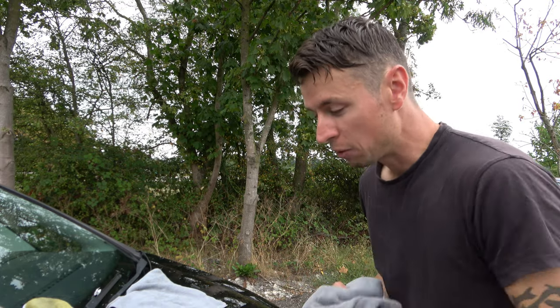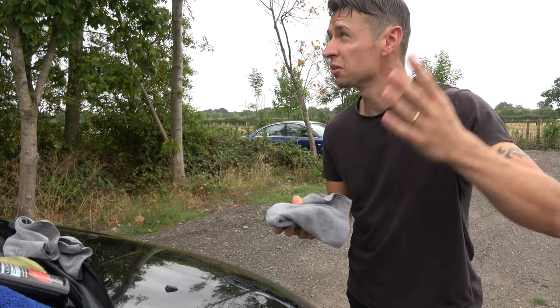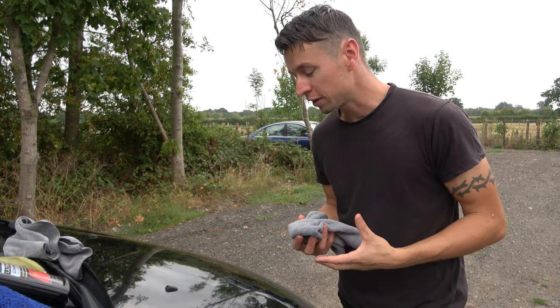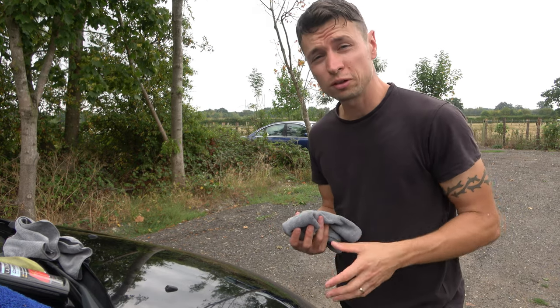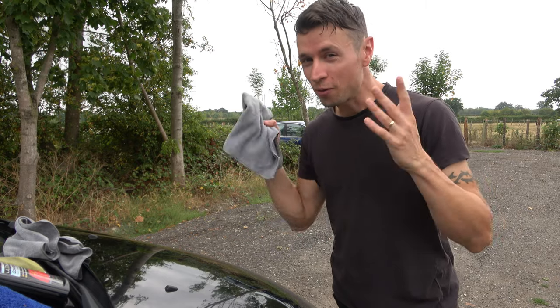Now we're just going to buff this all off. One thing to add: if it's too hot outside and you've got direct sunlight, don't leave it on too long because you don't want to start getting any powdering effects on it. Luckily we've got a really cloudy day, so this is the perfect temperature and perfect weather.